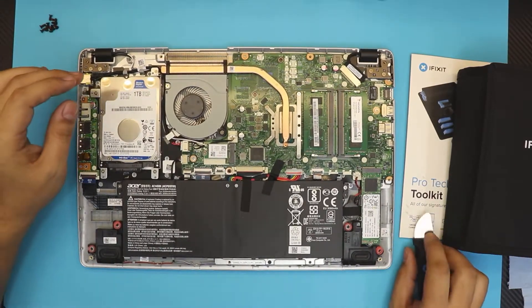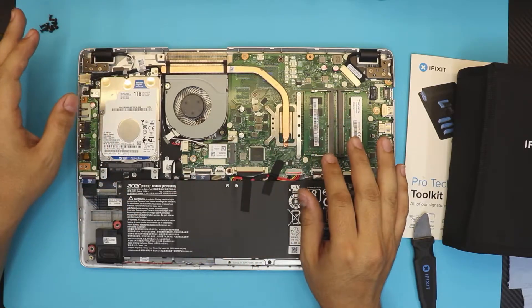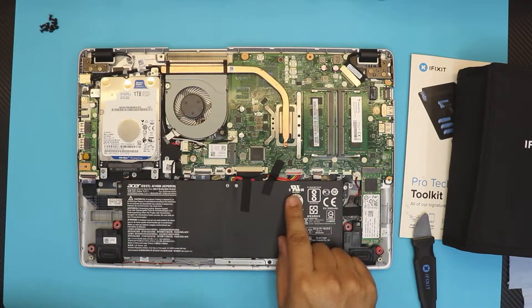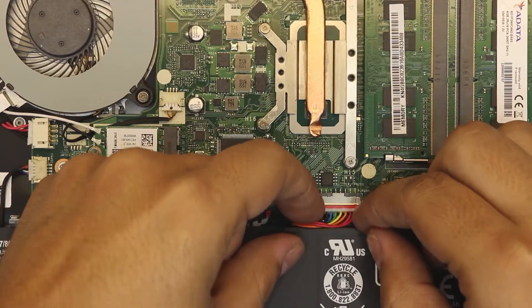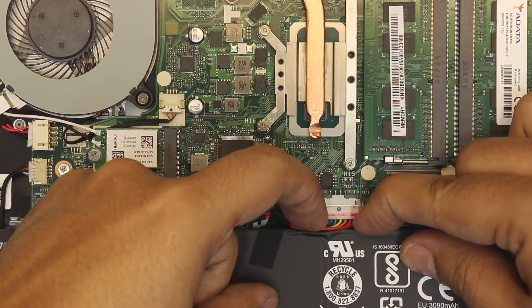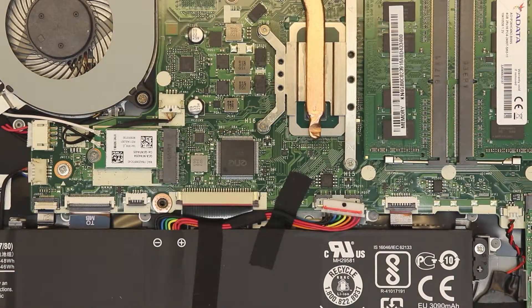With the bottom cover loose, if you powered off the laptop you don't have to worry about anything. But if you want to be extra cautious, you can unhook the battery from the board by pulling out the cable jack right here — just put your fingernails under it and pull it out. It's not necessary, but it's an option if you want to be safe.